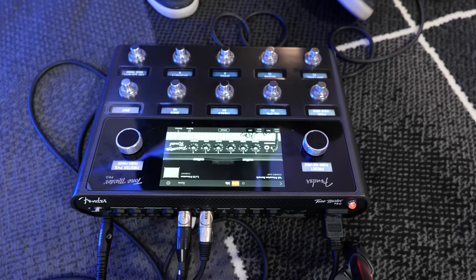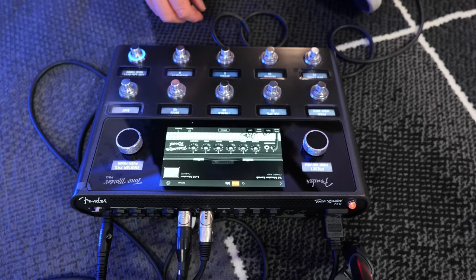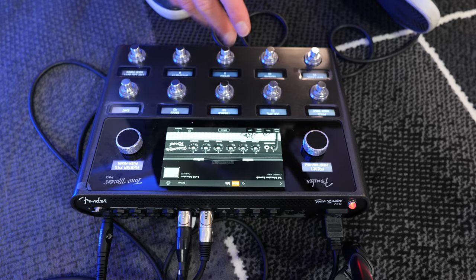I'm going to crank up the volume here. We can do it that way or we can use these dials — it's up to you, and notice that everything moves like the old Cyber Twins. I'll turn up the treble, back the bass off a little bit, and turn up the reverb. Let's have a listen. It's a great starting platform already. I really like the sound of it.